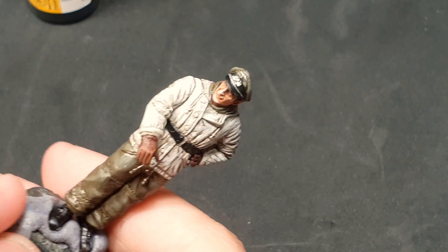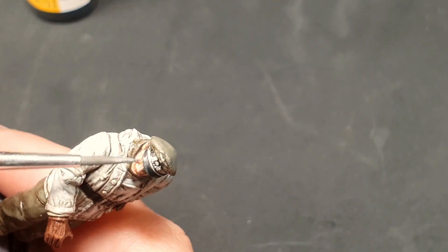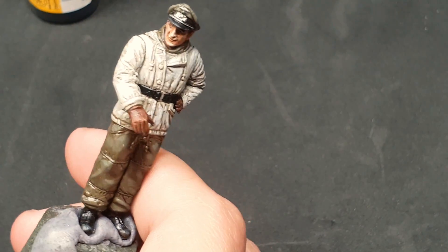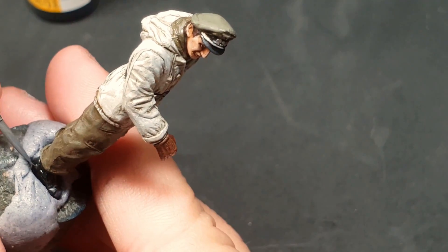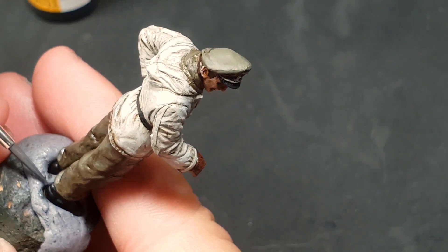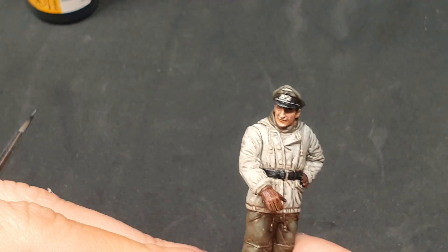And this is what our first figure in 1:35 scale looks like — what do you think, painters? We've liked the combinations of the colors from these sets. Again, this video is not sponsored, but if you'd like to try them out for yourselves, be sure to check out the AMMO by Mig website, MigJimenez.com.